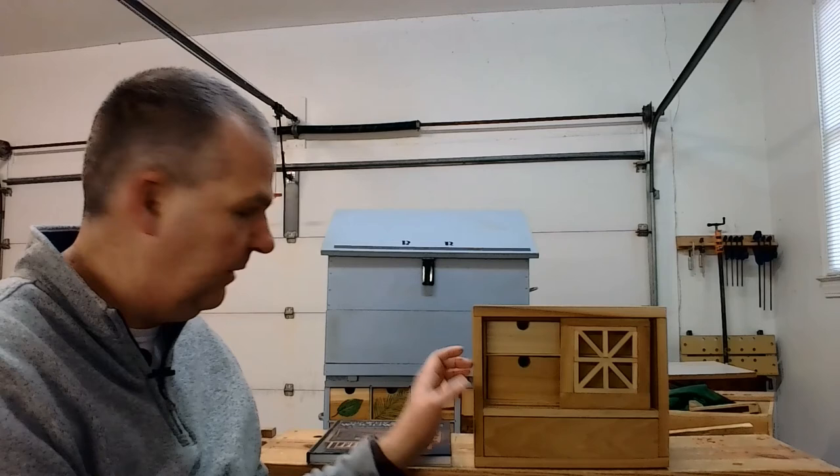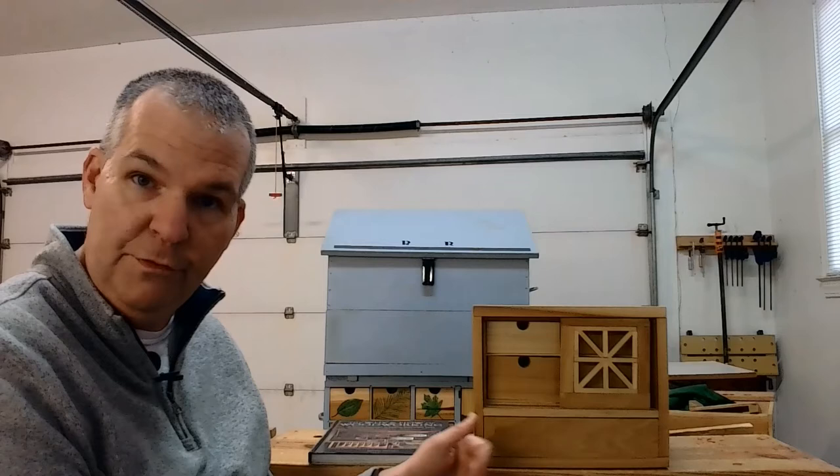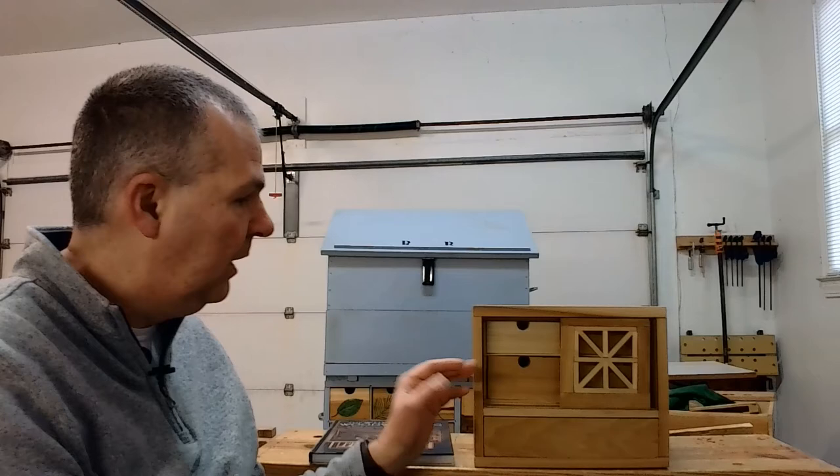It is constructed primarily of poplar wood. I think his is made of oak, but oak is a little too expensive for my taste, so I went with poplar. I had a lot of poplar — some of it is actually left over from the apothecary if you remember that video. That was the 2019 project; this was the 2020 project.